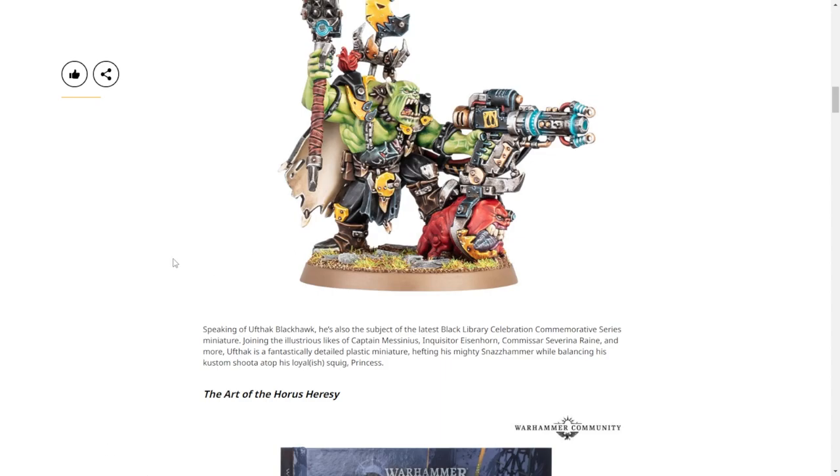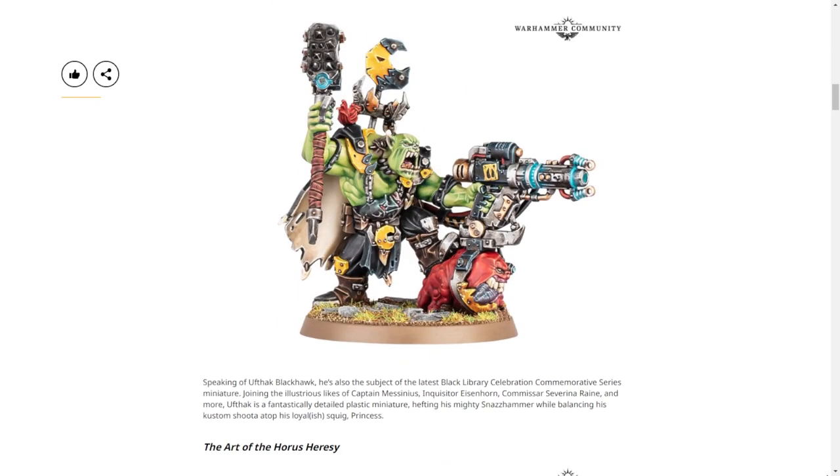This raises so many questions. Either way, this will be plastic. A lot of Black Library miniatures sometimes stay in circulation for a long time, sometimes they don't - it really depends on how popular they are. It brings up Severina Raine, Eisenhorn, Mycinus - Mycinus is still around, Eisenhorn is just a regular model now but he's resin. Raine is not just a regular model - you had to special order her, and then she got removed.